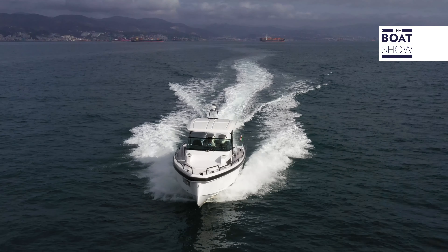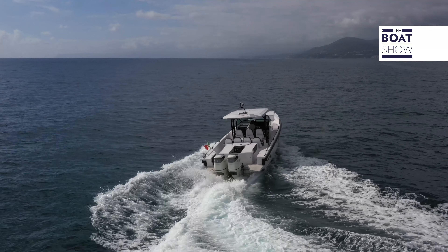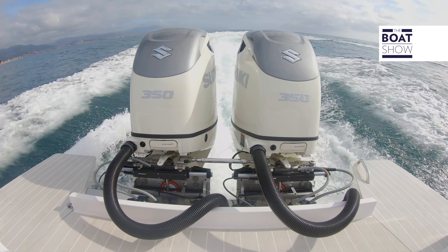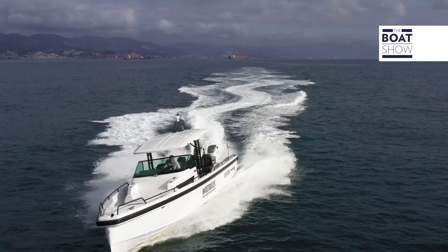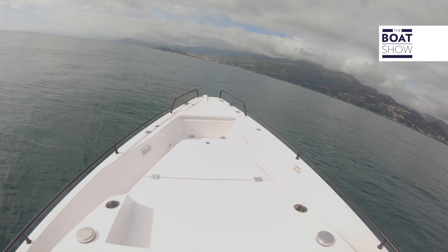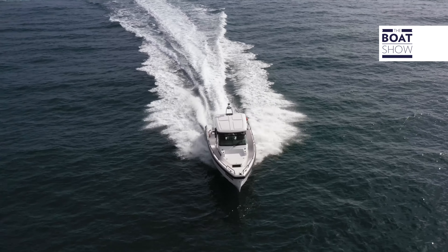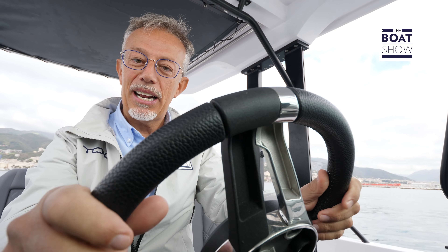When we go slowly to avoid an obstacle or make a maneuver, we like that the rudder is very reactive and responds promptly, so we want a calibration that allows us to turn it effortlessly. Yet when we go fast, the rudder must be stiffer, harder — the reactions must be even more precise. You can decide to have all this done automatically by the system, obviously configuring it first. All these adjustments are made automatically based on speed.